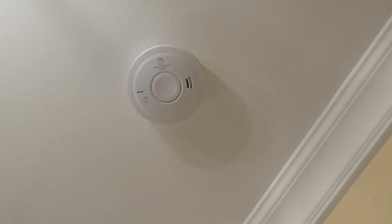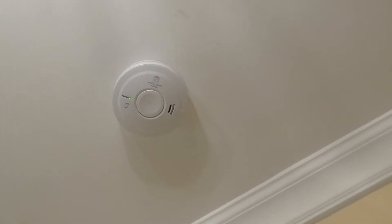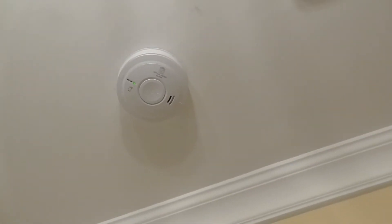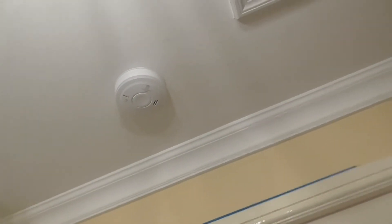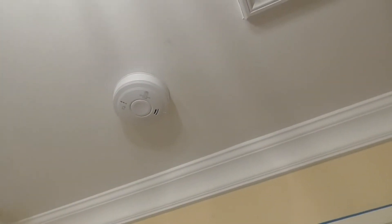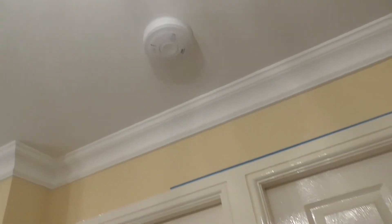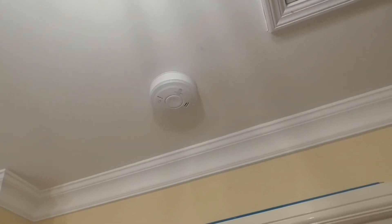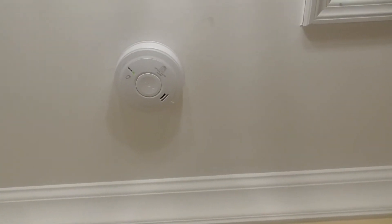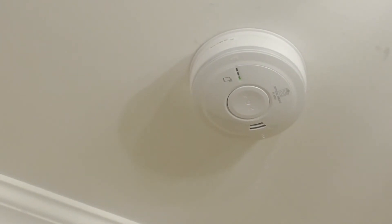I believe this model is the EI 3016 — that's the model number of it. It's an optical detector, and optical is supposed to be good for smoke detection, so I'm going to give it a test and see how well they activate.